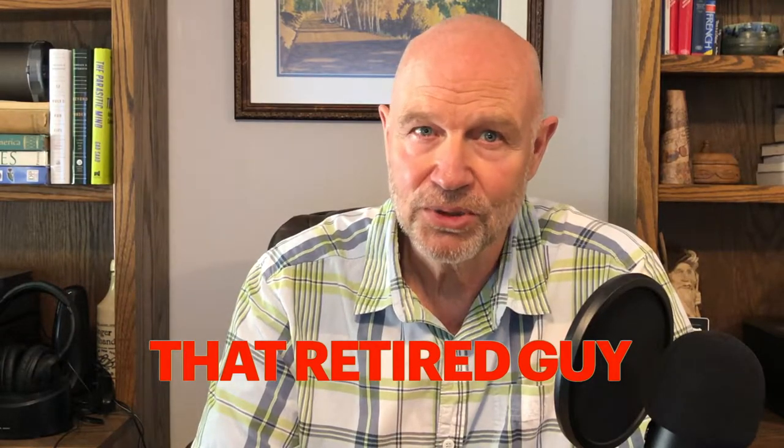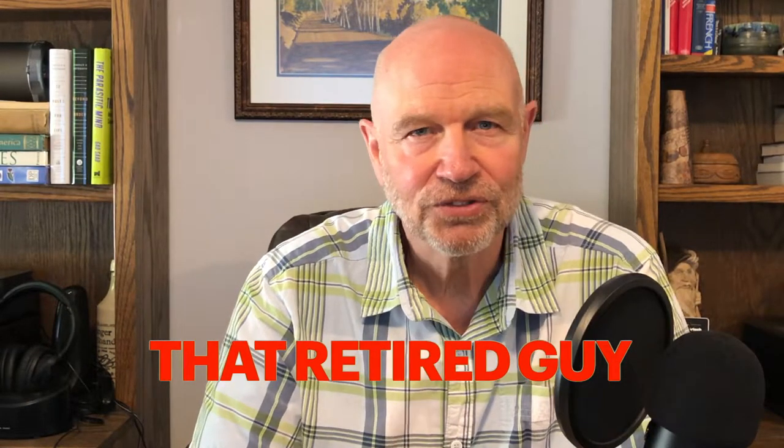Welcome to the channel, That Retired Guy. Thanks for tuning in. This is going to be a special episode for all my beer drinking friends out there. I'm calling it 'Strange Brew,' you know, like the song.